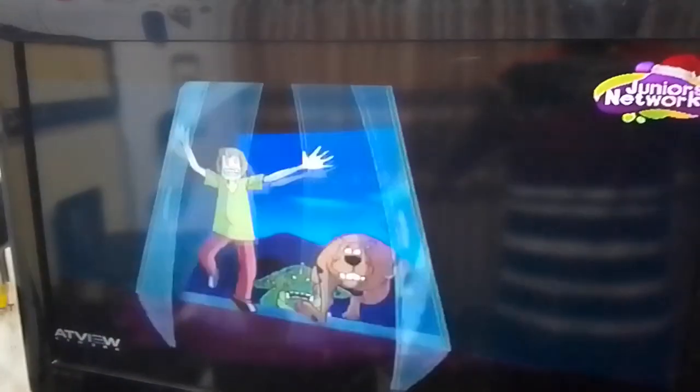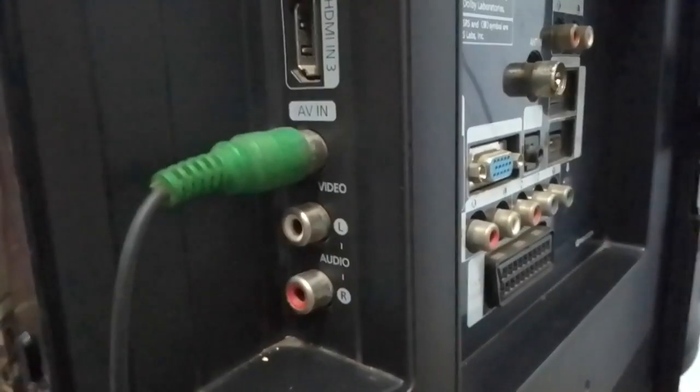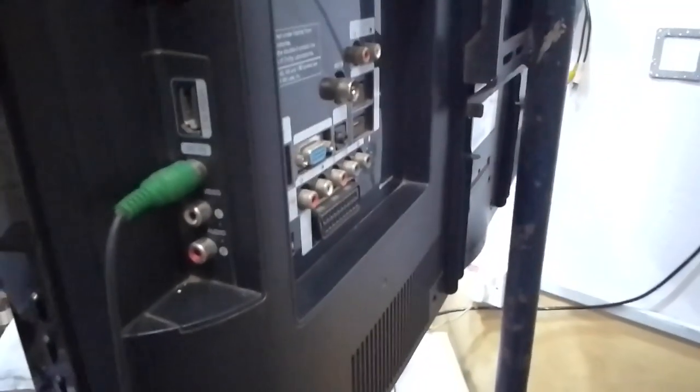Now we can only see the picture from the television because the audio has been removed. That is how to connect it. If you like this video, subscribe to my YouTube channel to get more information. Thank you very much.